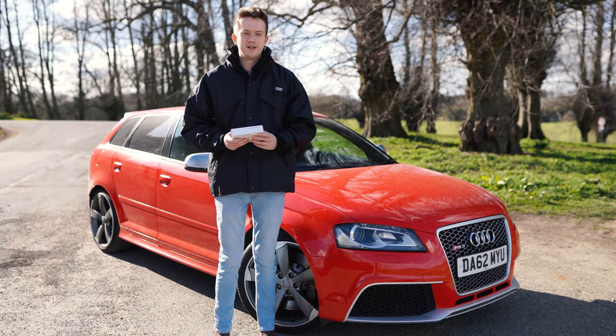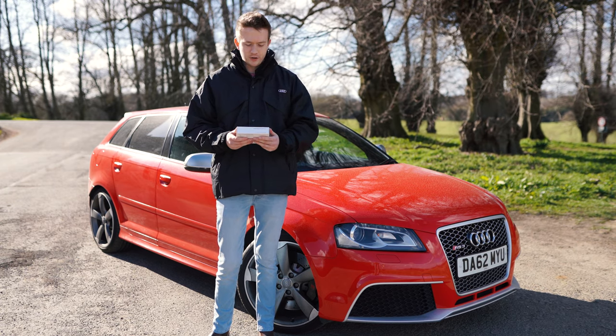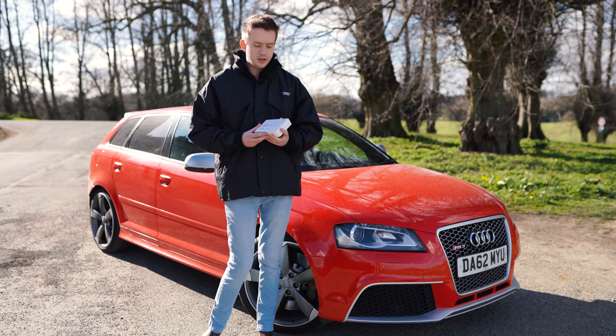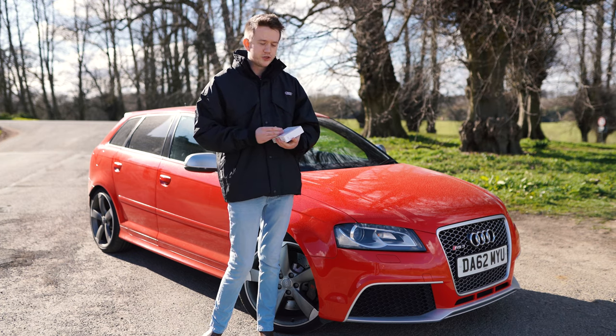So the Audi data plug is a small device that plugs into your OBD port in your car. Pretty much what it does, it connects your car to your smartphone so you can control different features in the car. You can check on the servicing, when it's next due, when an oil change is due.